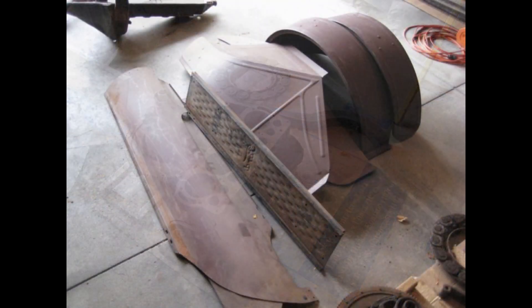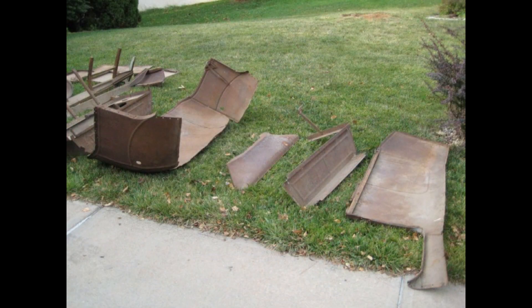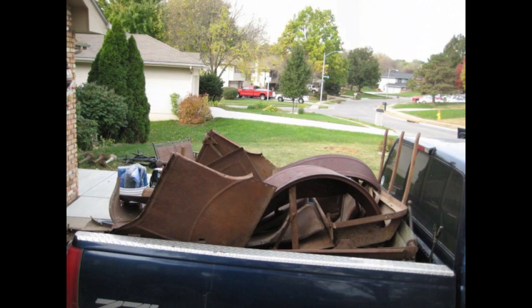My buddy Jeff Fries has many Model T parts, so he rounded up most of the parts for me to restore. I brought the parts to my shop in 2016.